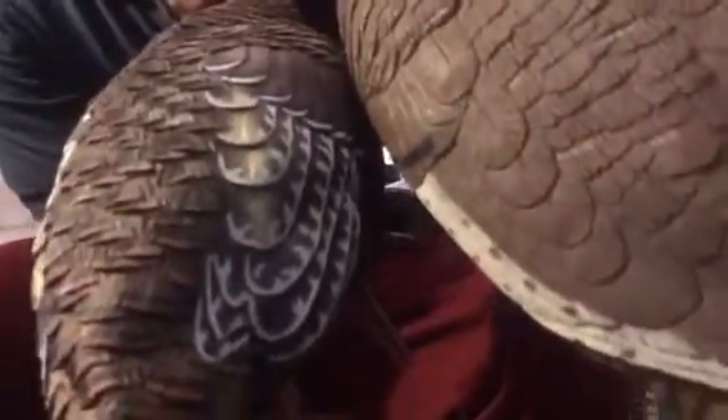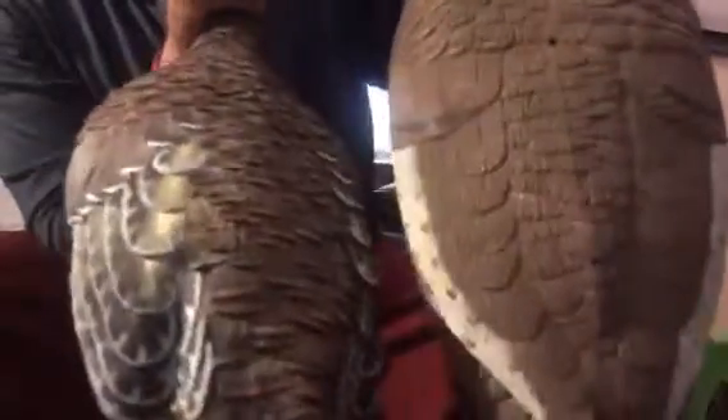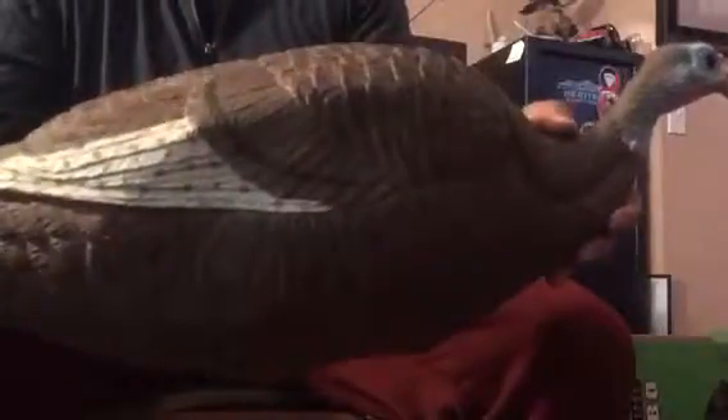Looking at the heads, the base color is pretty similar, but the AvianX has all the copper tones and just everything so well done. I'm not sure how much of a difference that makes in the field — a lot of people have shot turkeys over old foam decoys. The Primos decoy is probably half the weight of the AvianX, so it's very light and a good option if you're packing in.